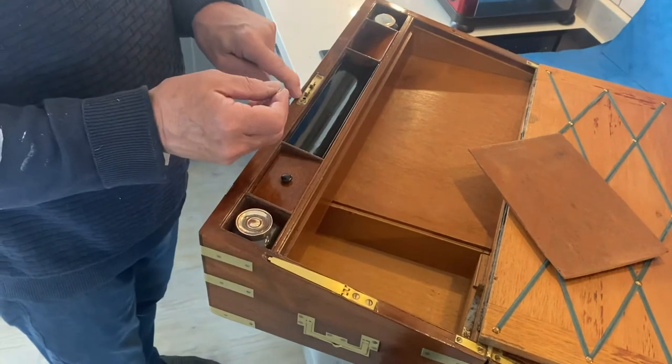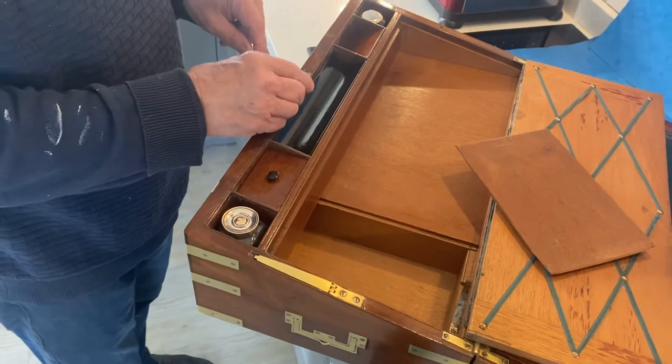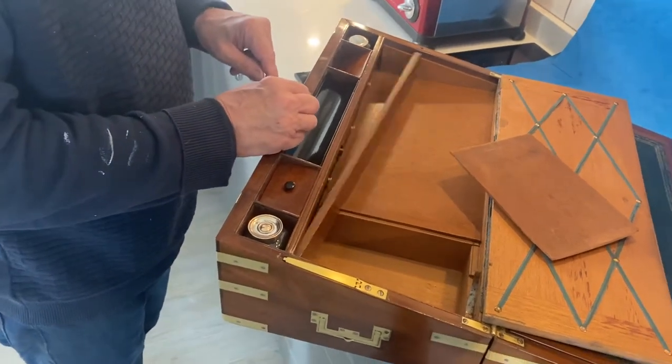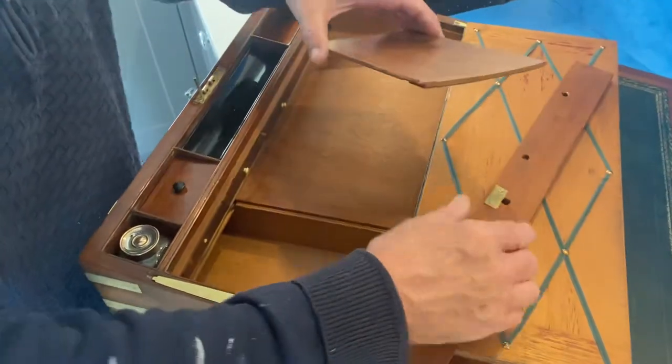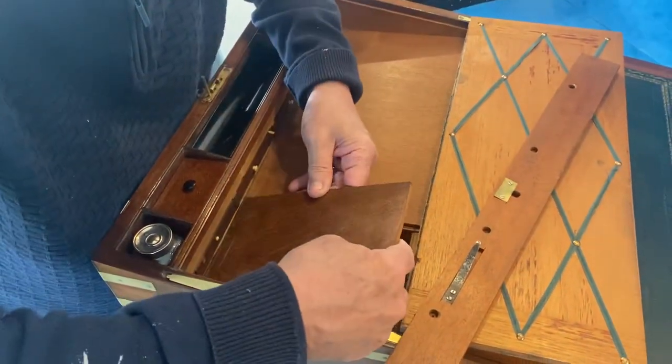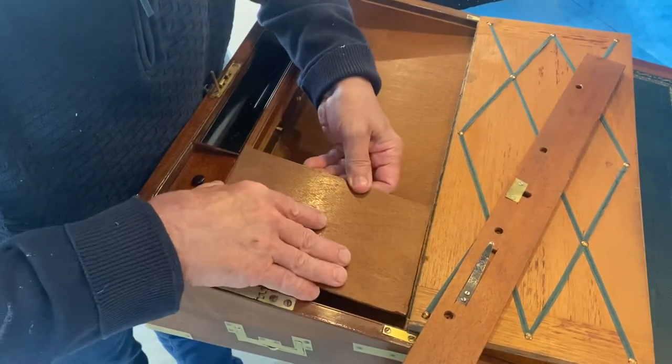The lock has got a hole — by the way, the lock is not working, which is the only thing that goes against this box. But you put this pin in the hole and press — that's the only way you can get into the secret drawer. Then you've got this secret space underneath.